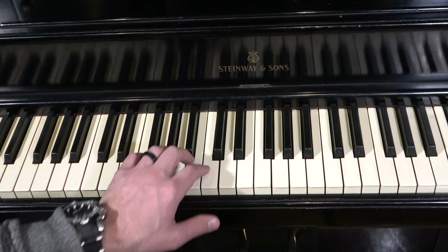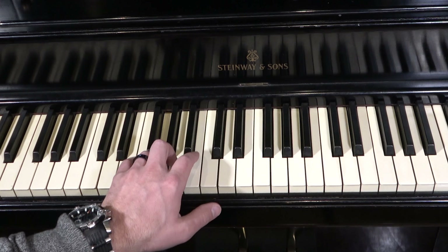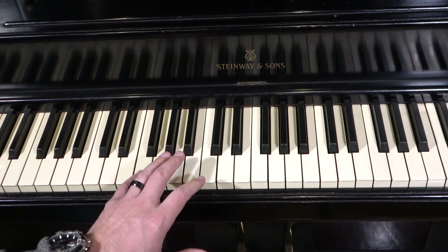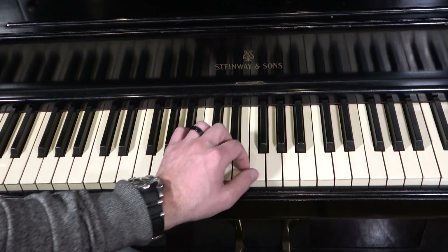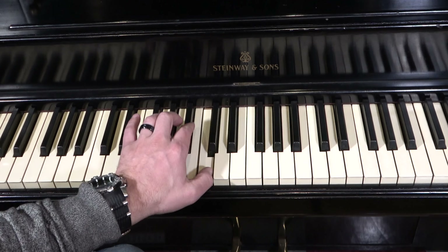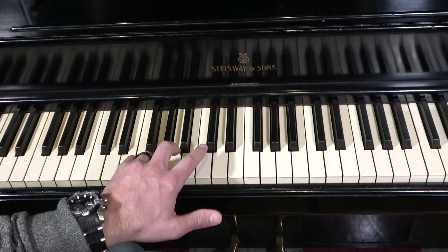I'm going to start with the left hand — a five finger, the pinky. You're going to go five, four, three, two, one, cross, three, two, one. So I just played F to F with the B♭ in the scale. Now playing it back down: one, two, three, tuck, one, two on the B♭, three, four, five. Remember, you use all five fingers with the left hand.